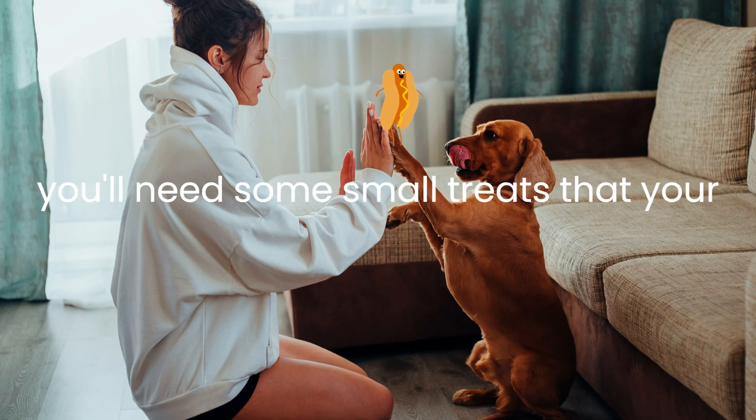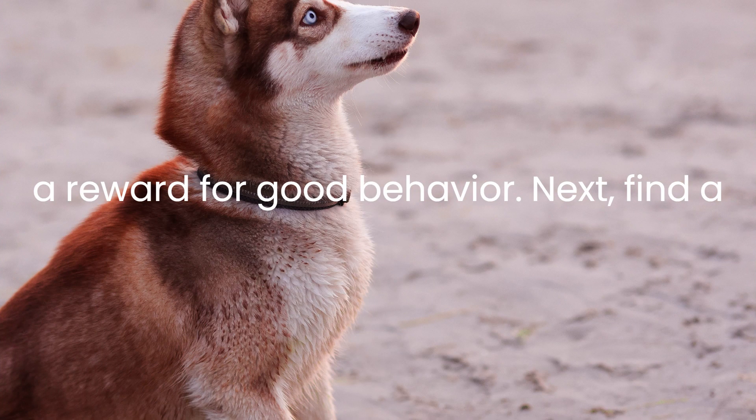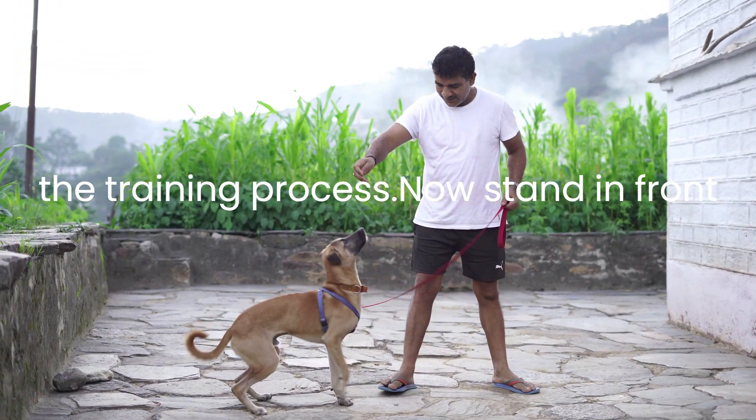To begin, you'll need some small treats that your dog loves. These treats will be used as a reward for good behavior. Next, find a quiet and distraction-free area to work with your dog. It's important that you have your dog's full attention during the training process.